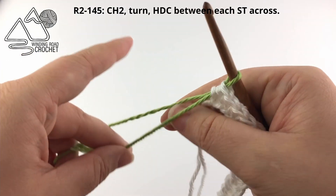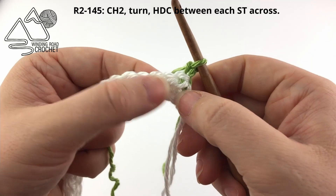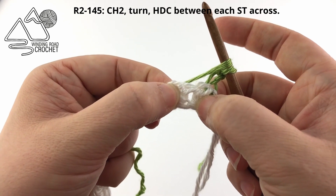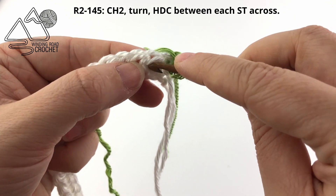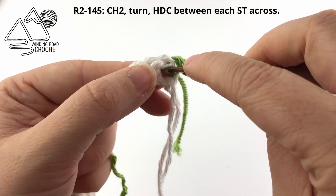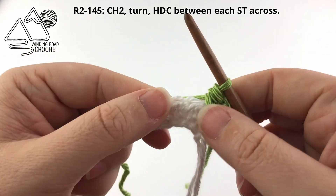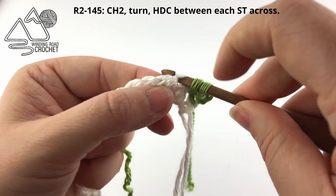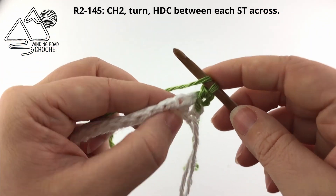So back to our blanket — we changed our colors to green and now I'm just going to chain two. We're going to be working half double crochets for this blanket but we are working them slightly differently. What we're going to do is work a half double crochet in between the posts. So if you look at your stitch you have your back loop and your front loop and then you have this horizontal loop right here that my hook is under. When we work our half double crochet we are going to go under all three of those loops.